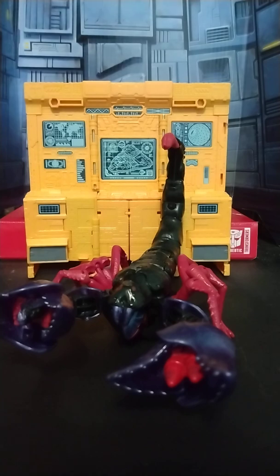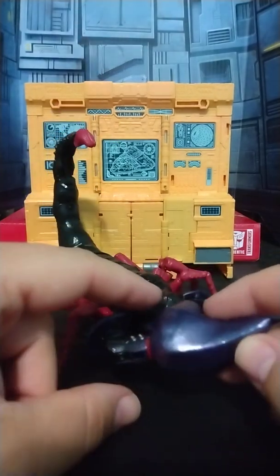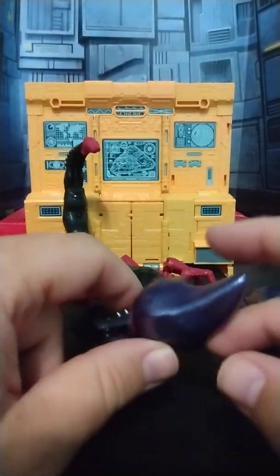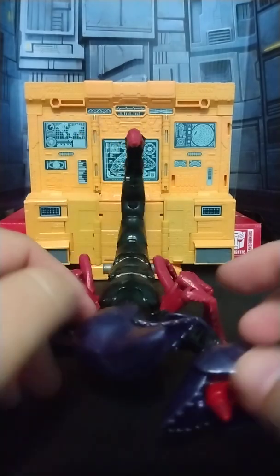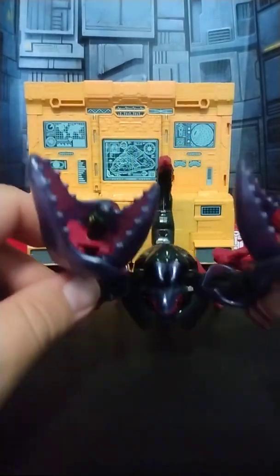Like Skywasp before him, I don't like the figure. I do like the paint, don't get me wrong. My camera's doing this no justice, but this metallic purple — it's coming up blue on my camera — but this metallic purple is absolutely gorgeous. Other than that, it's a very bland and blah figure.